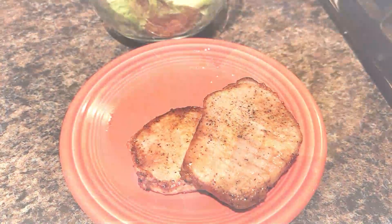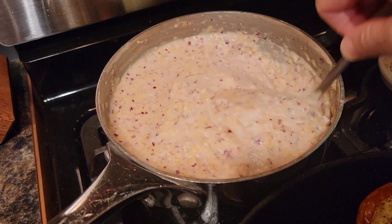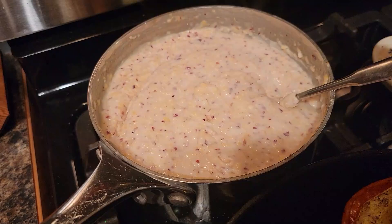Pork chops are done. I'm going to have a green salad. The squash I will be the only one to eat. Here are the grits — I've stirred in the butter, the parmesan, and the cream, and I think that's going to be super good.